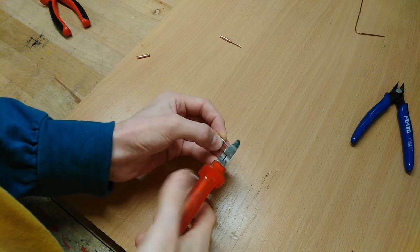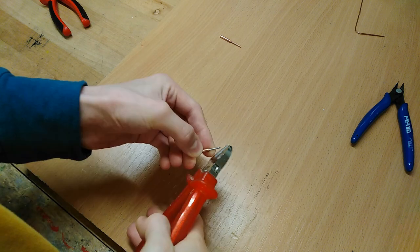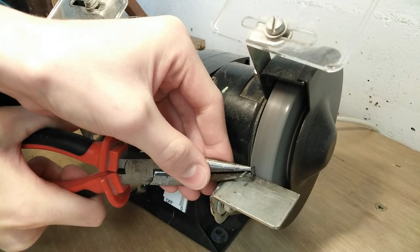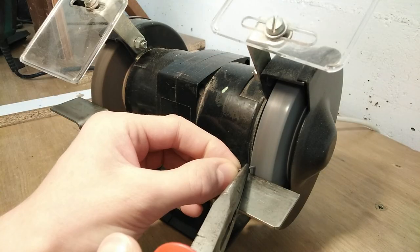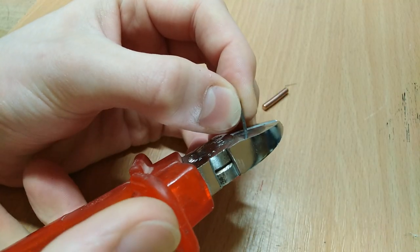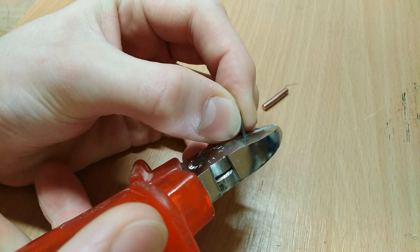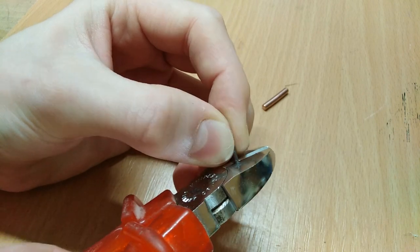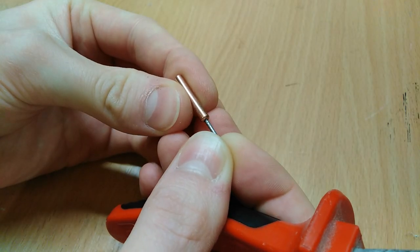Now since most off-the-shelf soldering iron tips are plated with iron and chrome, I want to try putting an iron nail into the second one instead of copper wire. So I'm going to cut and grind off the nail. It's going to be much shorter than the copper version, because iron isn't nearly as good a heat conductor as copper and theoretically it shouldn't wear down. I'm roughening up the nail to hopefully get it to make a slightly better bond to the copper.